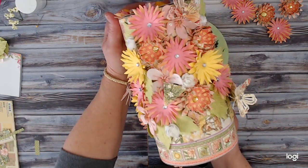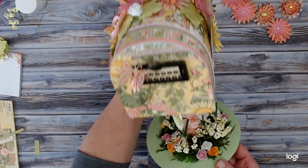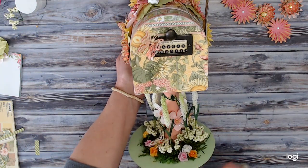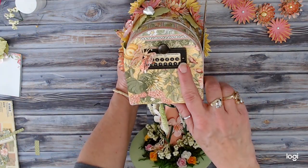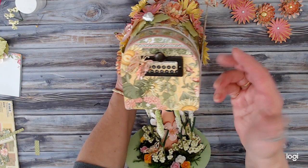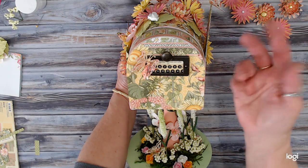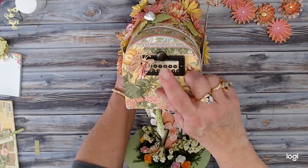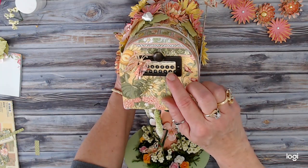I'm going to tip it so you can see the front here. On the front of the box I've used a Tim Holtz — I think they're like the library file pulls or whatever — I've just placed it upside down so the pull is up and it does make it a lot easier to open and close this.